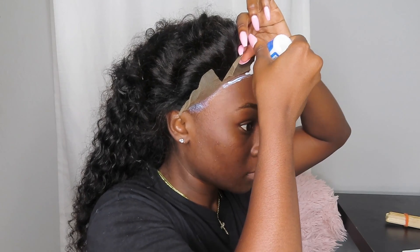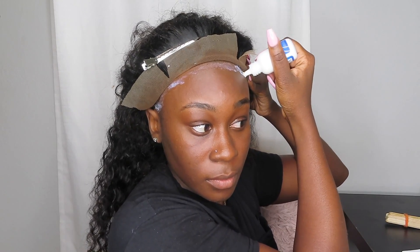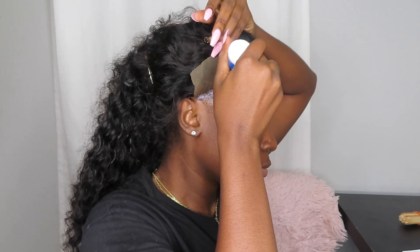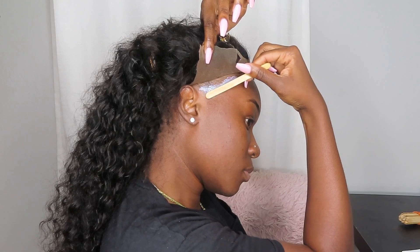I do that throughout each section — this is for the first layer. I am doing two layers. So I put the second layer on after the first layer is clear. Once again, make sure the first layer is clear before you put your second layer on top of it.